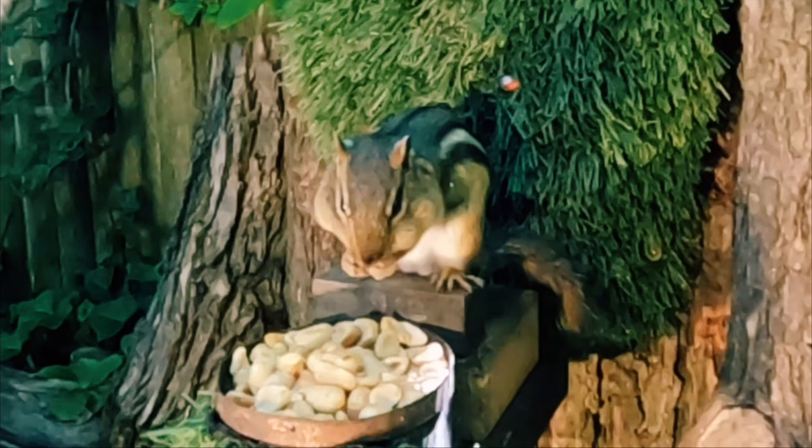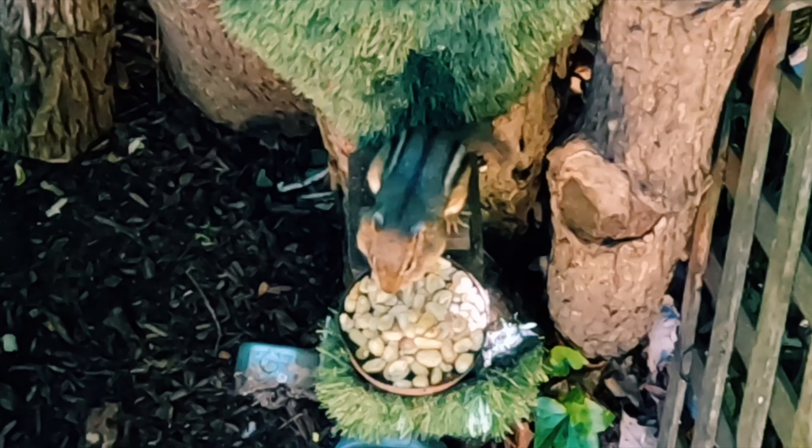Thankfully I don't have any Razorbacks in my backyard, but if I did, these chipmunks have got me ready with a whole lot of aim small, miss small practice.